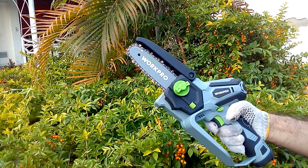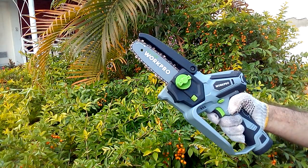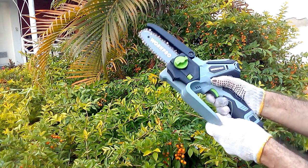If in the pruning work we find slightly thicker branches, we can use our Work Pro mini chainsaw. Here we have the safety button, which by pressing it at the same time as the trigger activates the tool.